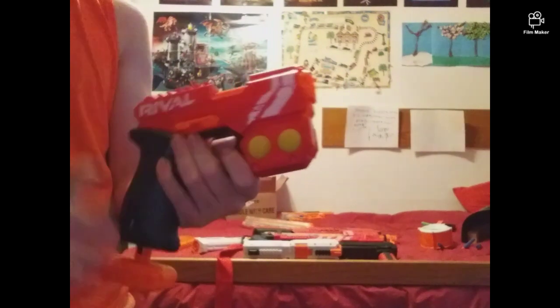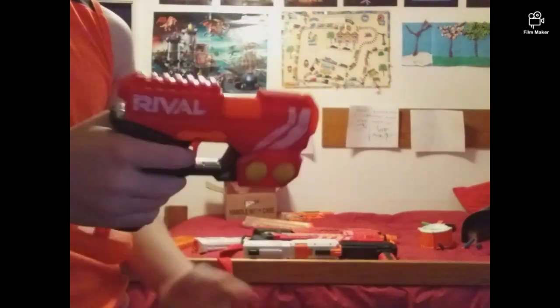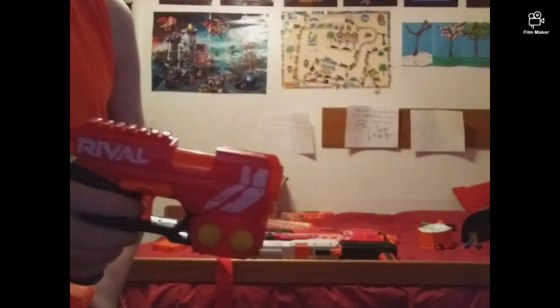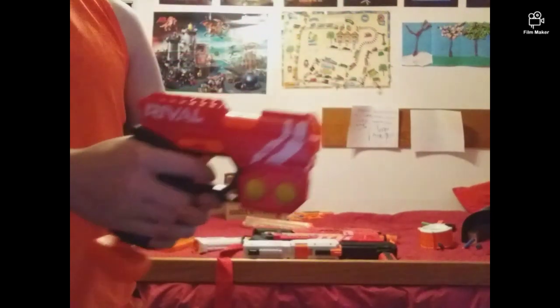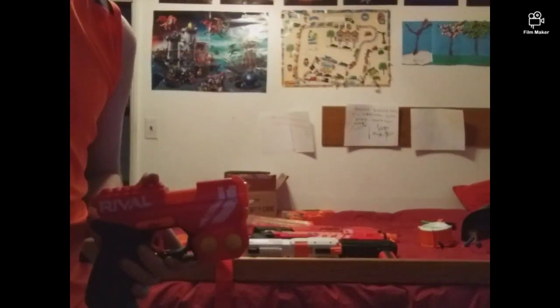In my demonstration of how to load this, you can just pull it down and push it up — kind of like a Jolt. With the Jolt you just push it down, it stays down, and then it shoots. Now let's get on to the firing test.